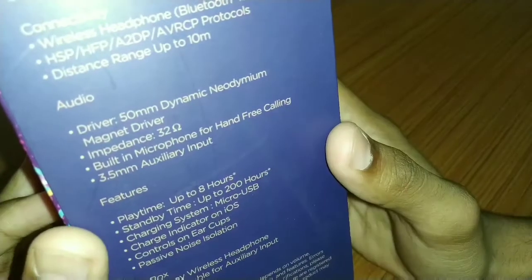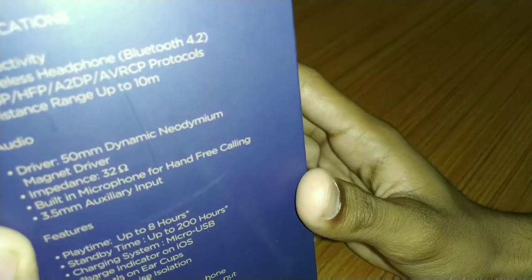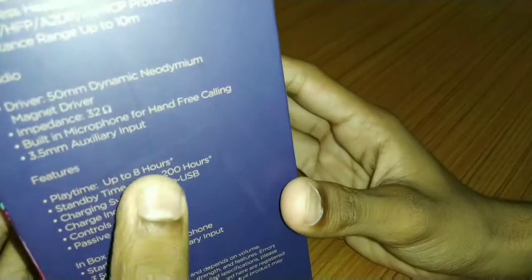There are 50mm dynamic neodymium magnetic drivers, which will provide great sound. It has an impedance of 32 ohm on paper. For hands-free calling, we can see the inbuilt microphone feature, and with a 3.5mm auxiliary input.